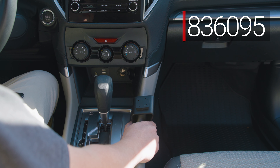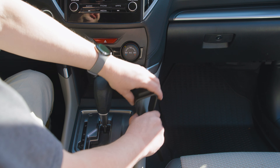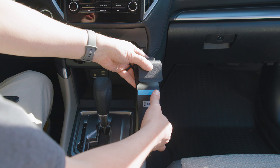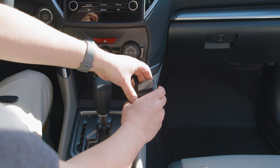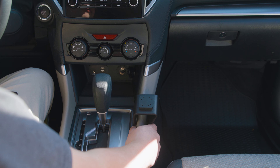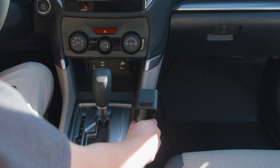Before we get started, there are just a couple of things we want to mention. First off, this mount does use a little bit of double-sided tape. You'll see the blue covering here. You will want to peel the blue covering off before you attach it to the dash, and that tape is designed so that if you ever have to remove the mount, it's not going to leave any marks or residue behind.